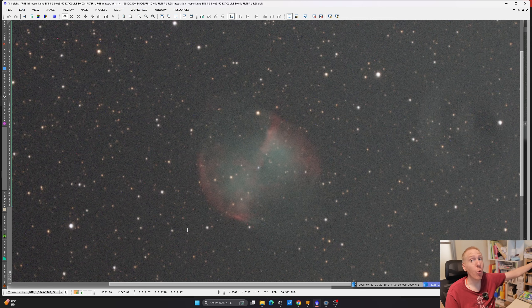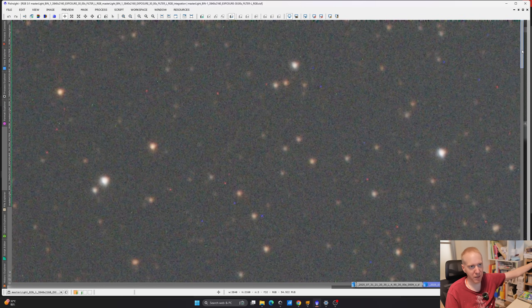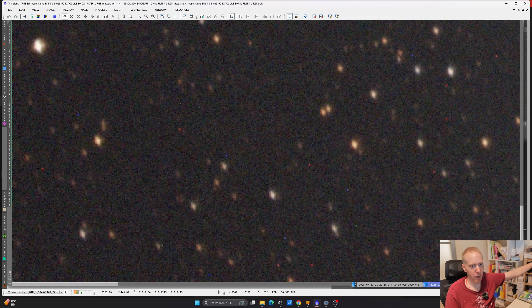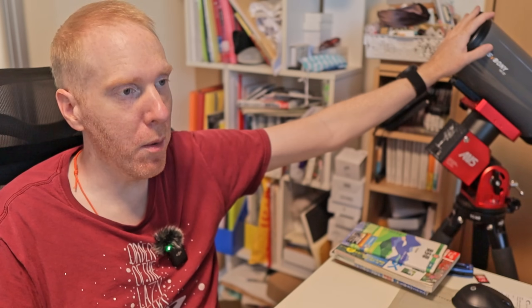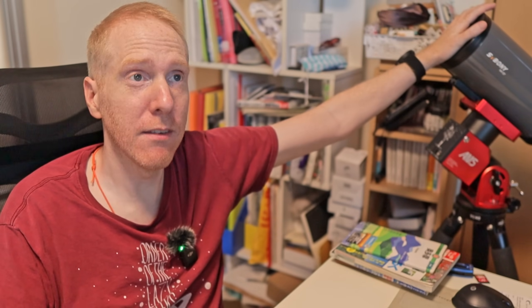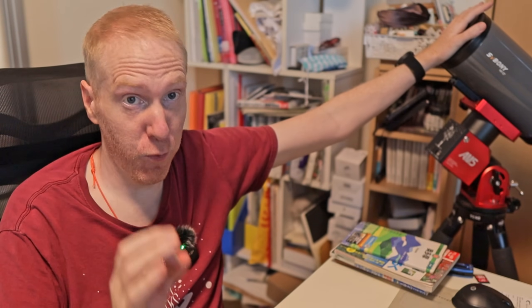This is probably like the worst conditions you could test this telescope at. If we pixel-peep at the corners, the stars are definitely not perfect. But they're not horrible considering this is really not meant to be just for deep space astrophotography — this is a visual and planetary scope first and foremost.